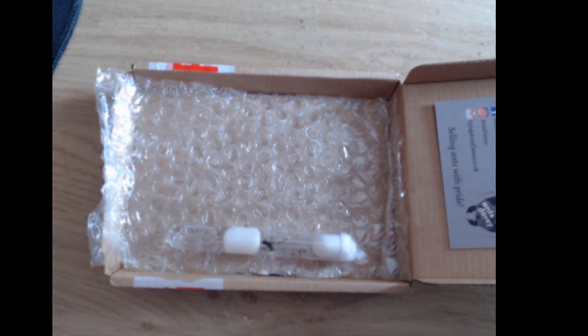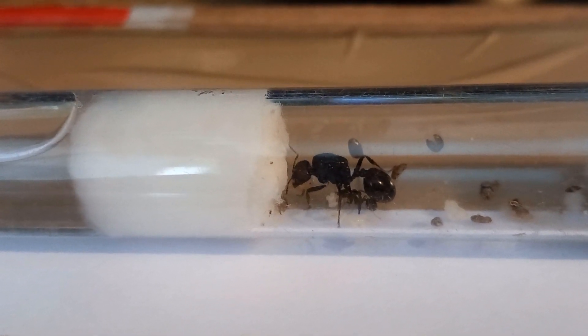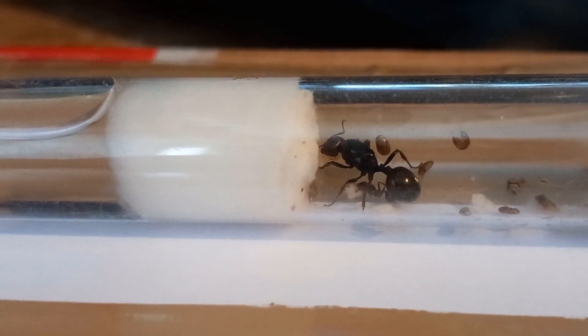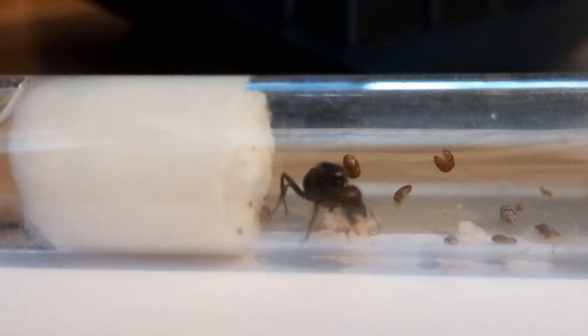Then obviously we stop her getting out here. She will be moved to a bigger habitat once she has around 30 or so workers — maybe a little bit less. I'll probably move her into a bigger test tube at that point and keep her in the test tube for a little bit longer. What I want to know from you guys is what are we gonna call this queen? I know this is a short video but I'm not used to filming this close up — my setup is obviously not great.